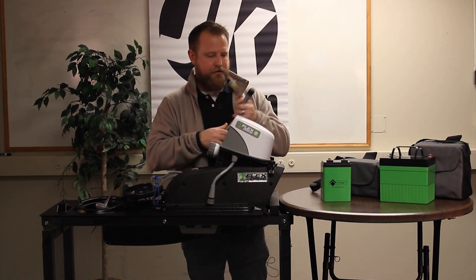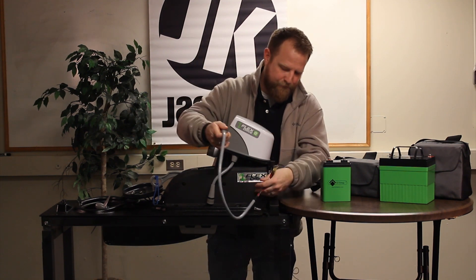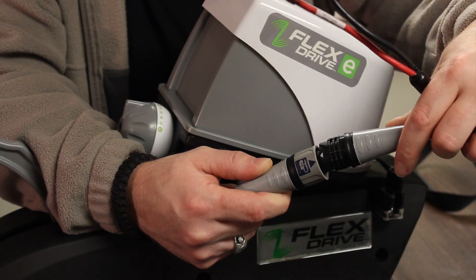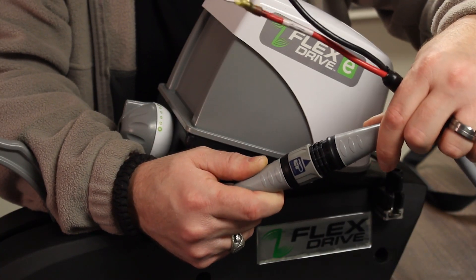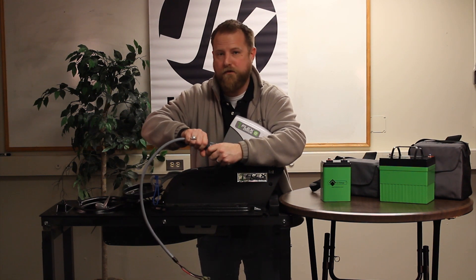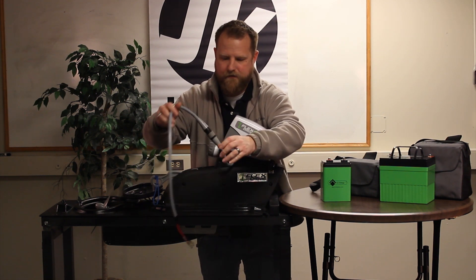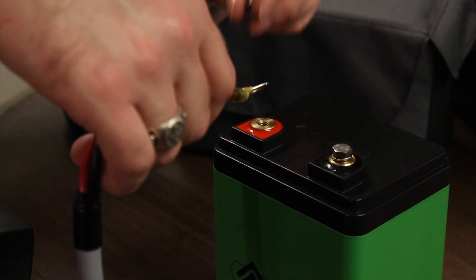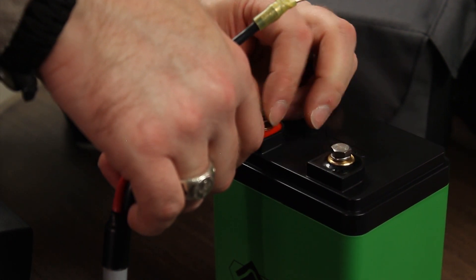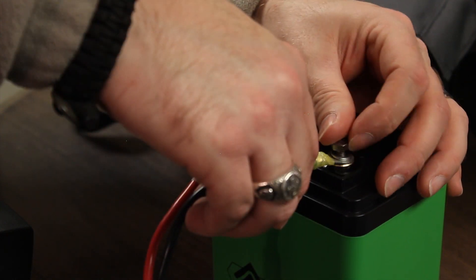We have our battery cable here for the lithium ion battery. Line up the arrows on the cable, press them firmly together, and it locks in place. Make sure you pull the cable to confirm it doesn't come loose. Then line up your colors — red on red, black on black — tighten down the bolts and lock washers to make sure you have a good connection.